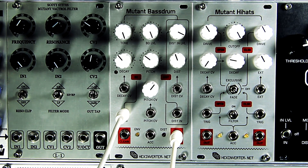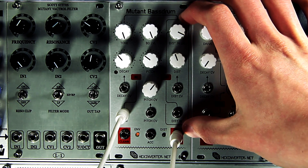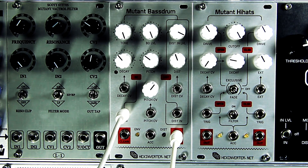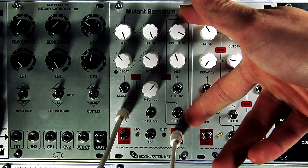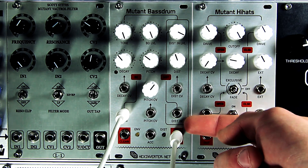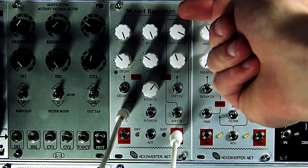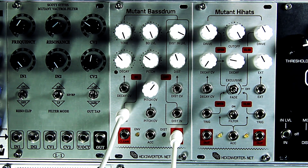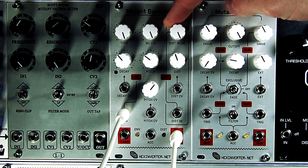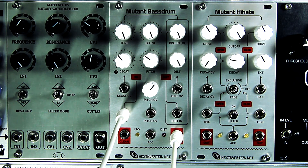Now we're listening to the distorted output — this is where things get interesting. This distortion circuit is a voltage-controlled optocoupler distortion, very similar in topology to the Battery Acid module. The distortion circuit on the side is completely independent of the bass drum circuit. When you plug something else into the distorted input, it breaks the connection to the bass drum, so you can actually have a bass drum coming out of the clean output while using this side of the module to process something completely different — a synth lead or other drums. Here I am playing with the distortion amount, and you can get some pretty crazy bass drum sounds out of it.